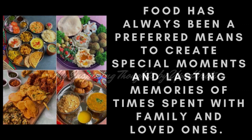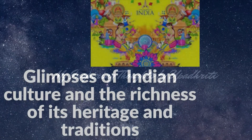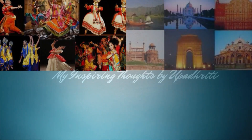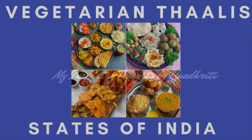Food has always been a preferred means to create special moments and lasting memories of times spent with family and loved ones. Hello friends, welcome to my channel, My Inspiring Thoughts by Upadrathi. The essence of my channel is to give you glimpses of the vast landscape of Indian culture and the richness of its heritage and traditions. I am equally eager to ignite curiosity about Indian culture in young minds and people from all over the world. After taking you through the various facets of the art and cultural landscape of India, let me give you glimpses of an overview of vegetarian Thalis from the different states of India.